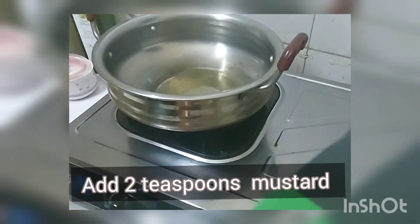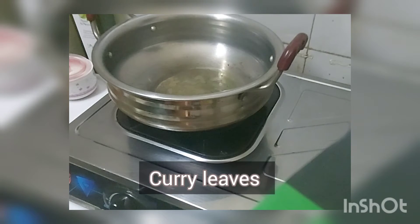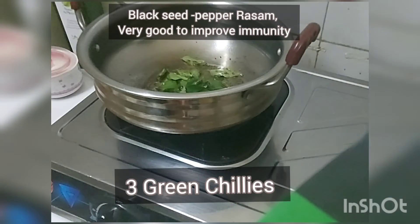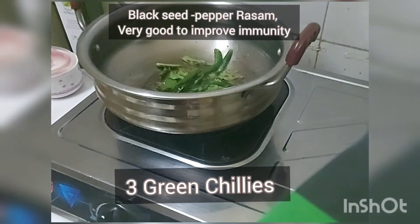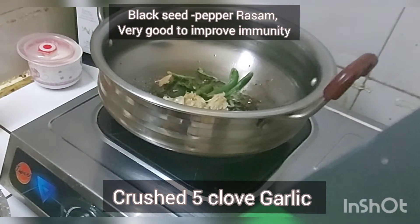Add two teaspoons of mustard, then add some curry leaves. We need to crush five garlic cloves and now we are going to add that crushed garlic.